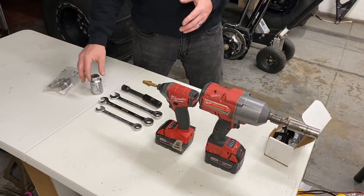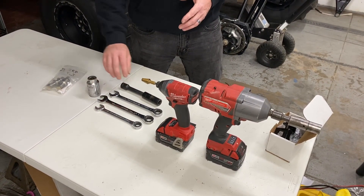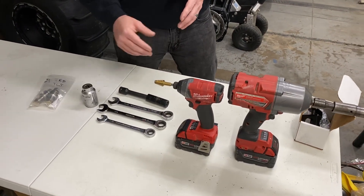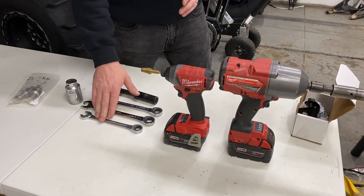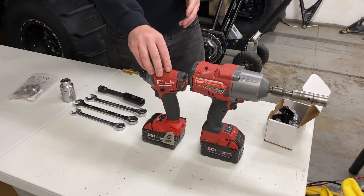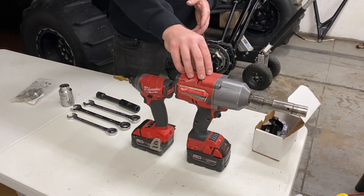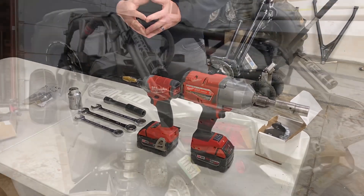For tools that you're going to need to complete this job: a 32 millimeter socket to remove the axle nut, an 18 millimeter socket to remove the toe link bolt itself, a 19 millimeter wrench and a 15 millimeter wrench to remove the caliper. You're also going to need a good impact driver to use with the Univit that they supplied, and a good impact gun with a 19 millimeter socket to remove the wheels and tires. Now let's get started.